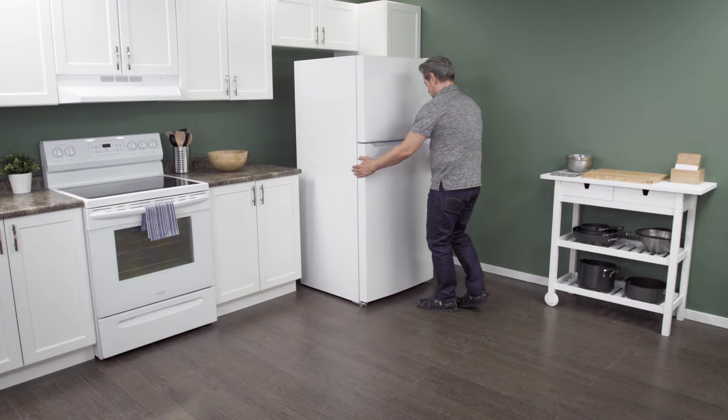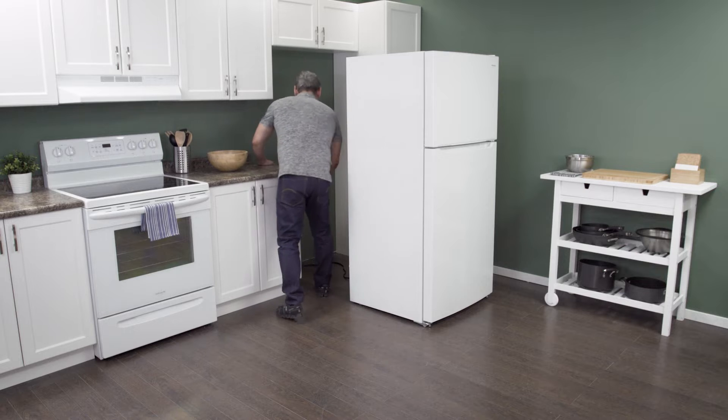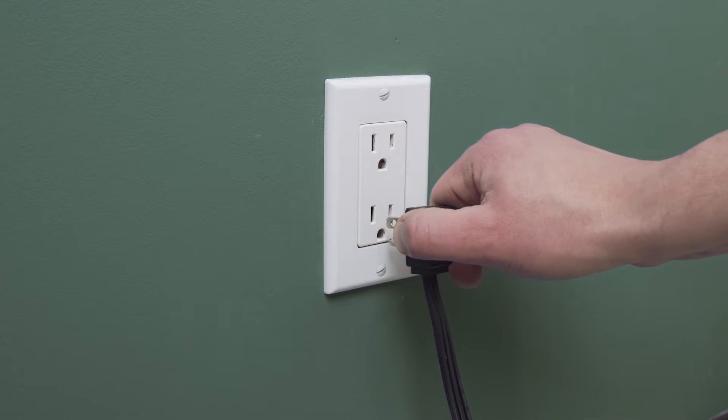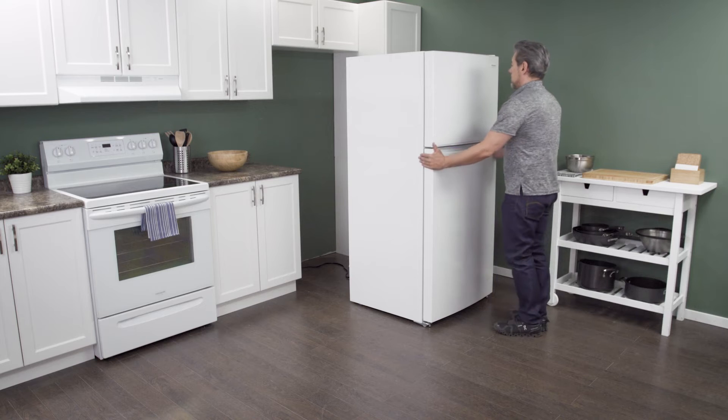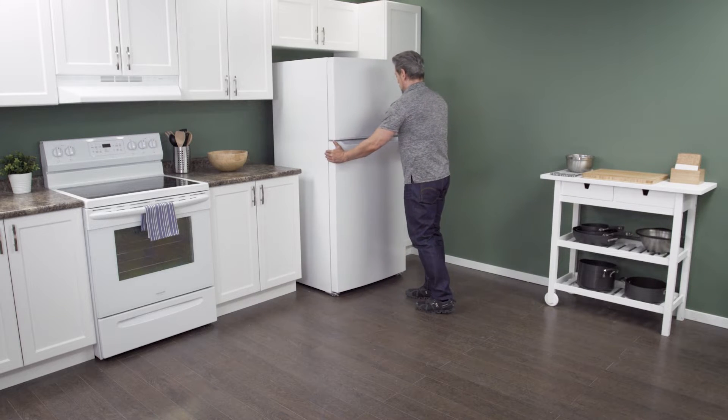First, slide the refrigerator out from the wall. When there is enough room, unplug the cord to disconnect the power. In this case, you can work on the refrigerator in place with it still against the wall.